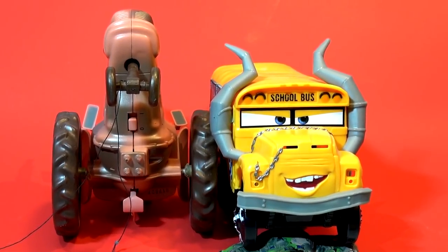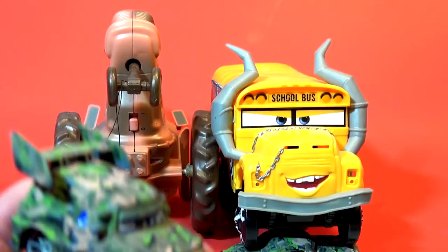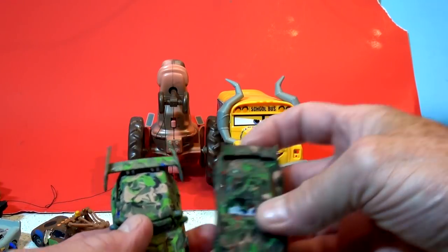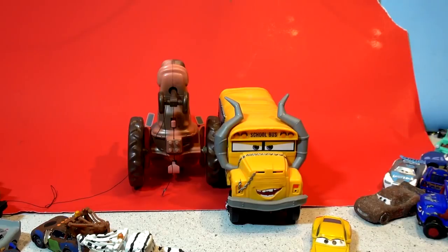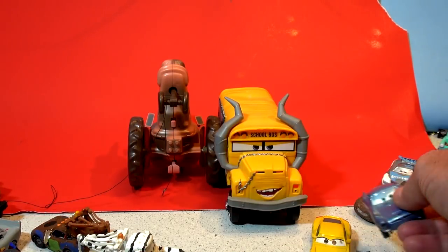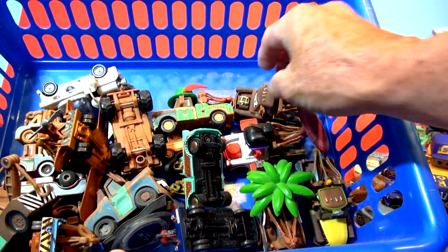Hi everybody, welcome back to Toys TV after a small break. Today we're gonna do another camouflage car. So far we've got DJ camouflage, Lightning McQueen camouflage, and Doc Hudson camouflage. We also have camouflage Finn McMissile somewhere, but I can't find it. Today we're gonna do camouflage Mater from this bucket of Maters we have here.